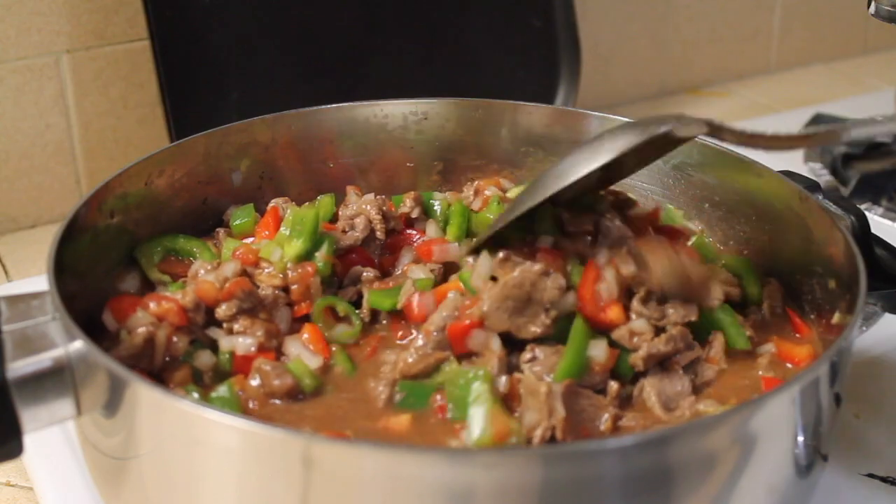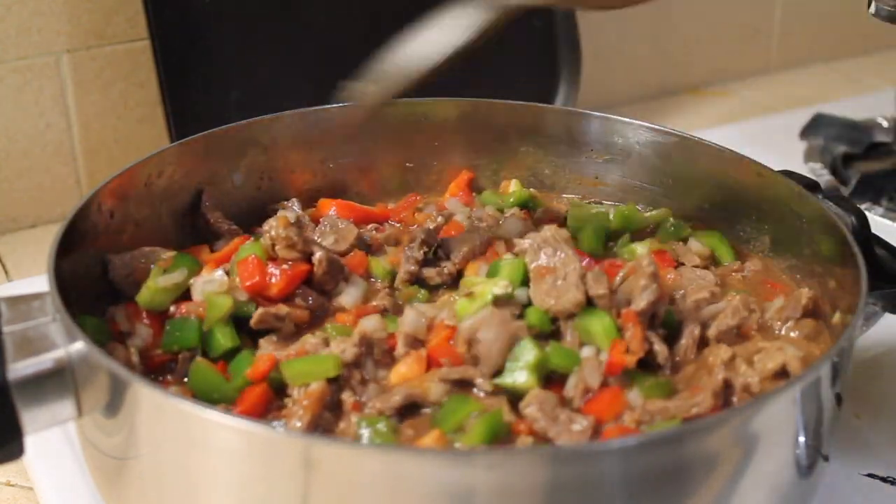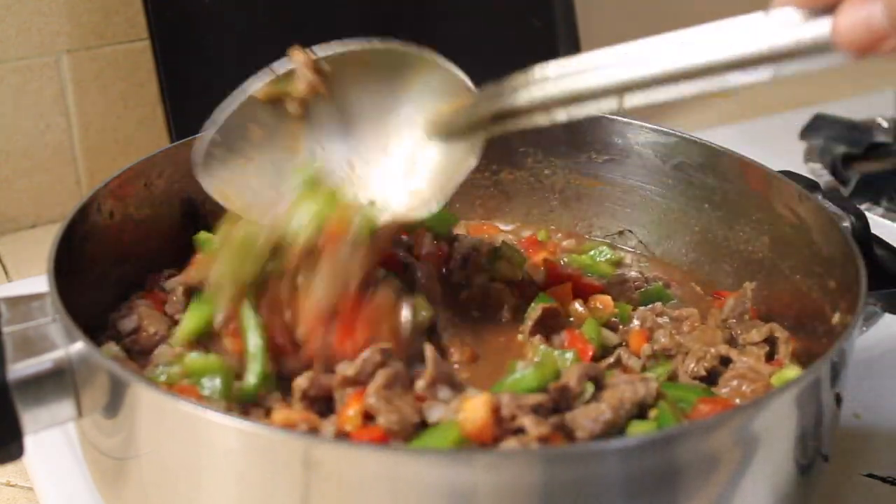It's very colorful — I love food that is really colorful. It's really good with all those veggies.